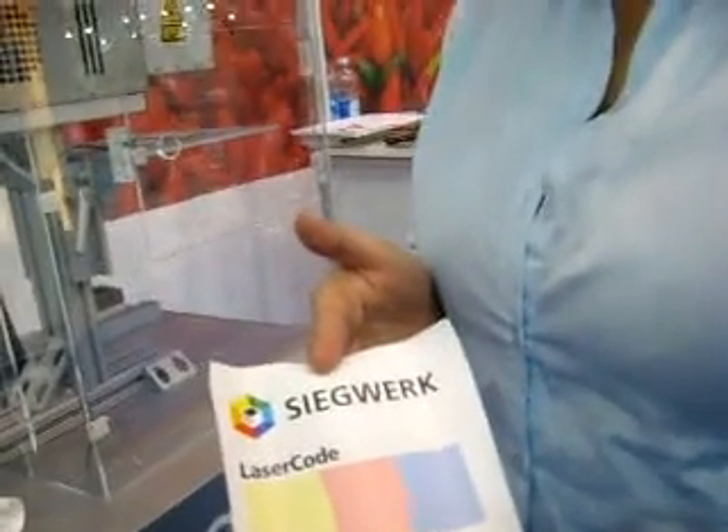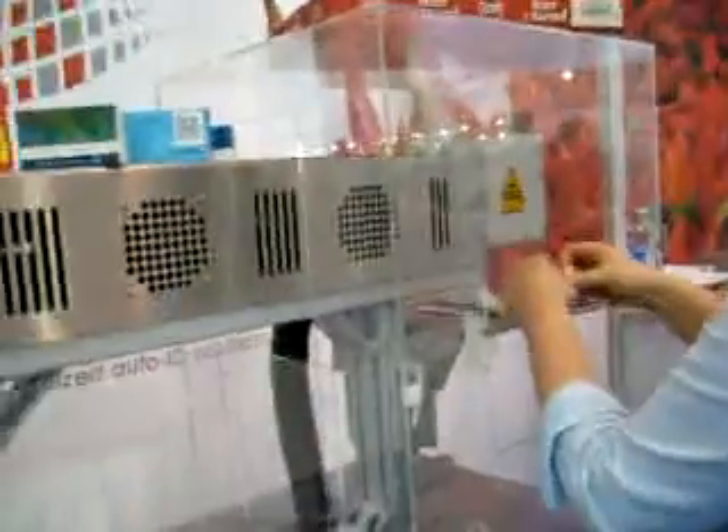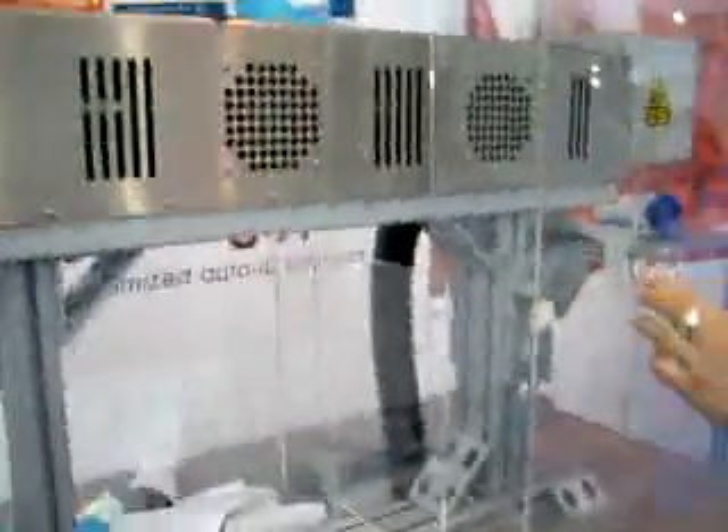It could be colored. We place this now into the machine, and there is a CO2 laser now reacting with the pigments in the ink. There is software where you can place in the information, which can be price, barcodes, and so on.